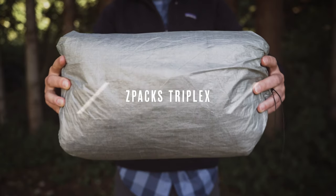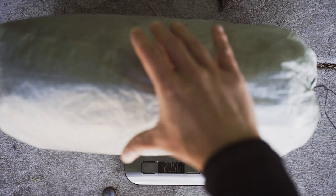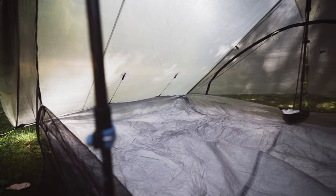My third shelter in the current lineup is the Z-Packs Triplex. This is the shelter that Lynn and I share when we go out backpacking. It weighs 21.6 ounces and it's made out of 0.55 DCF, just like my Z-Packs flat tarp. It's a two-pole design and it's meant to fit three people cozy, but it works great for two people in rainy weather.